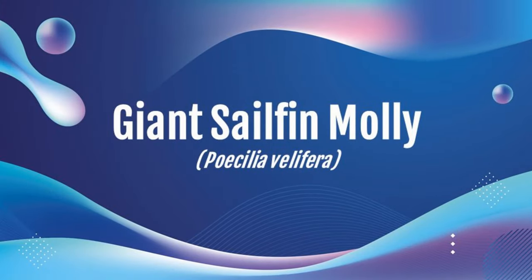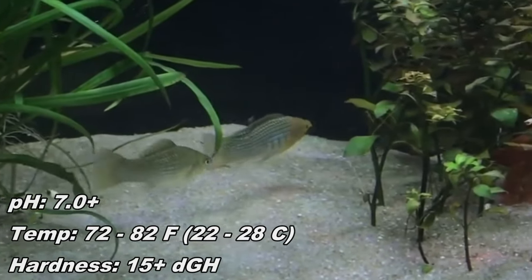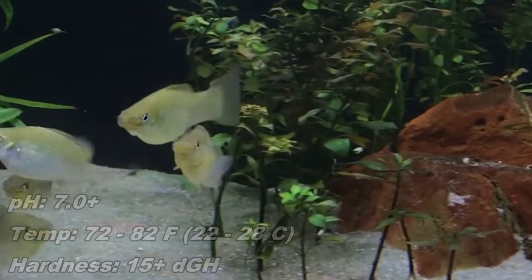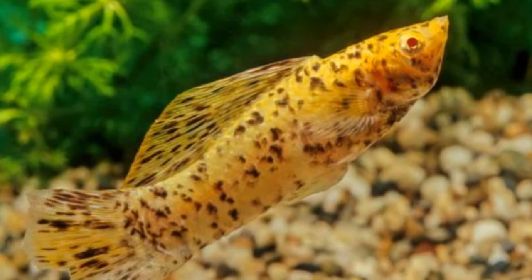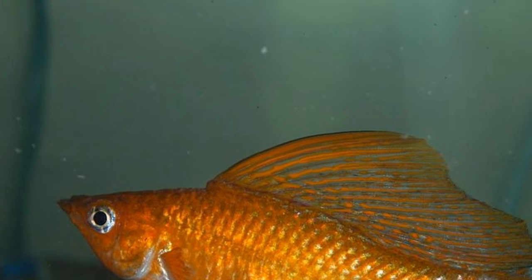Next we have the giant sailfin molly, also called the Yucatan molly. The origin is mostly from southern Mexico. They are pretty rare, and the care level is moderate to difficult — hardened and alkaline water is more important. Temperature is reported at 72 to 80°F, which is a higher minimum than other mollies. Size is six to seven inches, with females being larger. Cost has limited data, but I'd expect five to thirty dollars. A tank of twenty-nine gallons or more is almost required for this species.